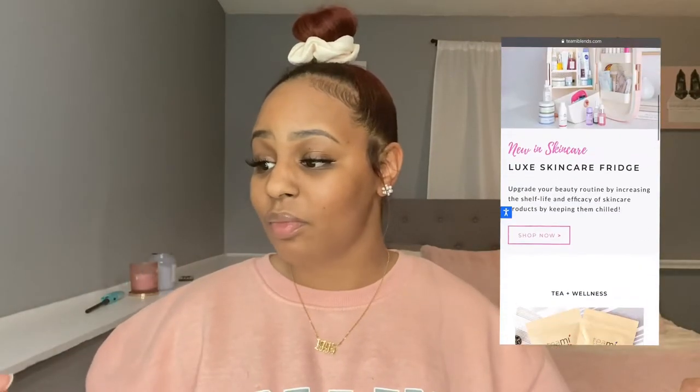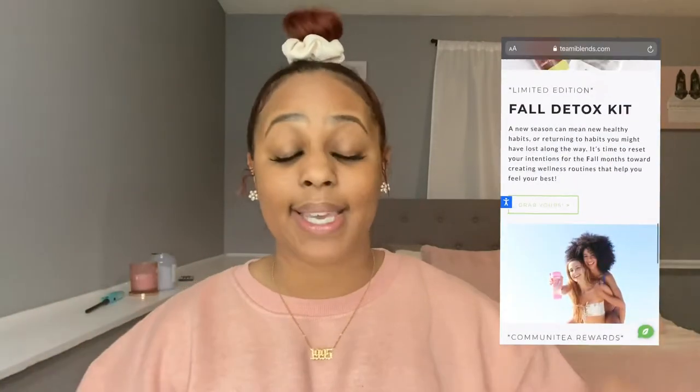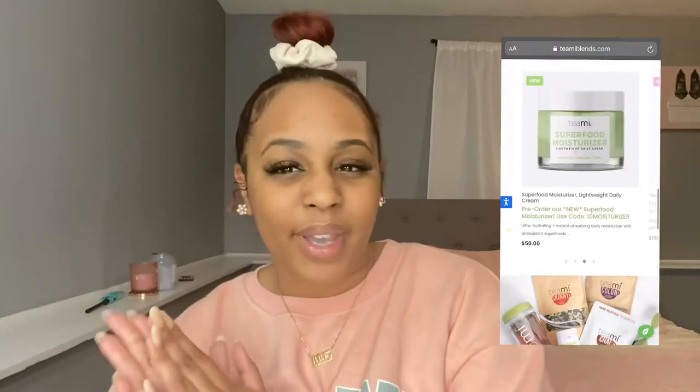Before I start, I do want to shout out Tee Me Blend. I was very skeptical about doing this tea because I see this stuff on Instagram all the time and I'm always very skeptical. But I wanted to try it out.